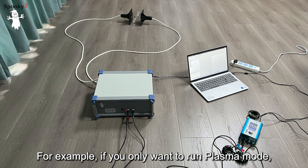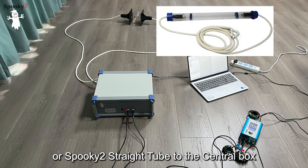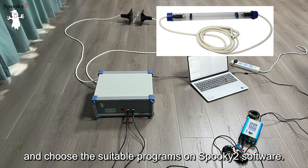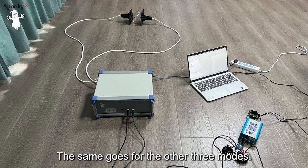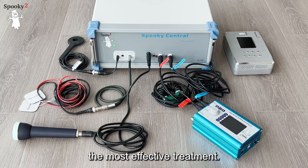For example, if you only want to run Plasma mode, you can just connect the Spooky2 Phanotron tube or Spooky2 Straight tube to the central box and choose the suitable programs on Spooky2 software. The same goes for the other three modes. You can also run all four modes simultaneously for the most effective treatment.